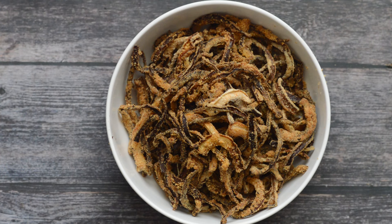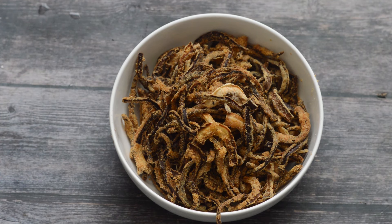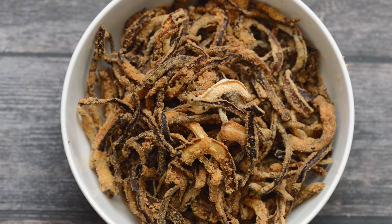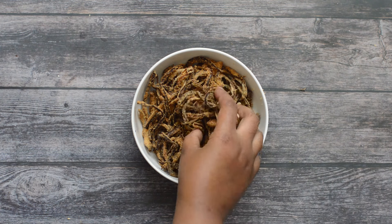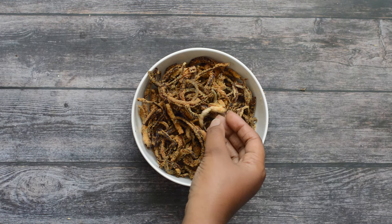Hi guys, what's up! It's your girl Charlotte from That Girl Cooks Healthy. Today I'm going to show you how to make some French fried onions using your air fryer. They're gluten-free, vegan friendly, and you don't need to use an excess amount of oil. It's a really simple recipe — I cannot wait to show you guys how to make it, so let's get to it.